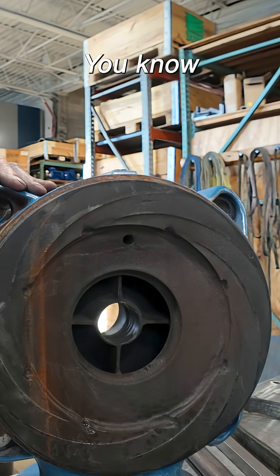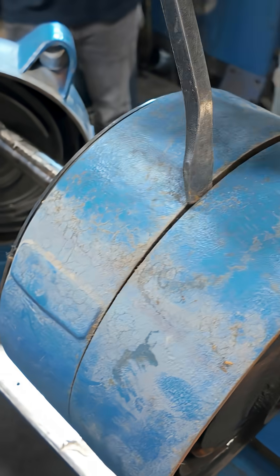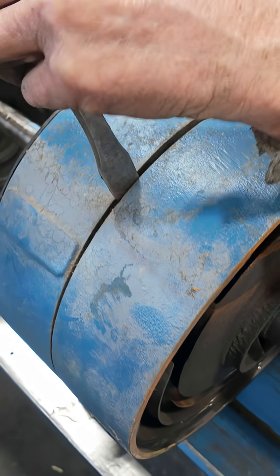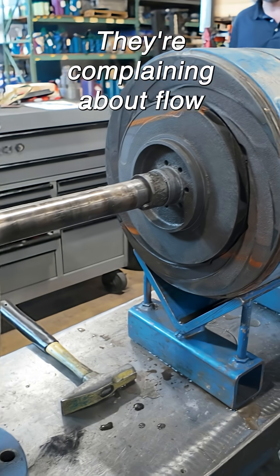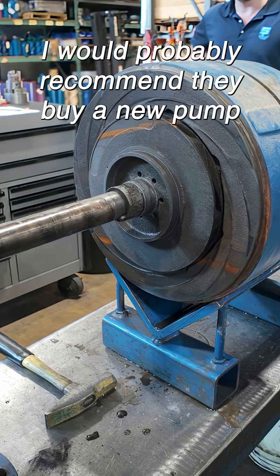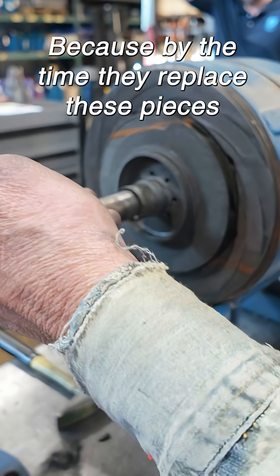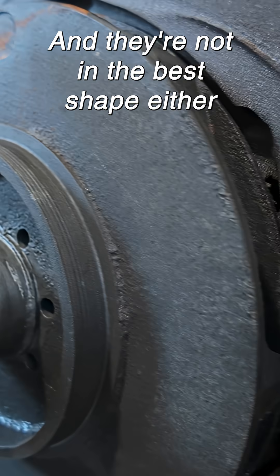They're supposed to be complete all the way around. They're complaining about flow — well, there you go. I would probably recommend they buy a new pump, because by the time they replace these pieces, the only thing left is the shaft and the impellers, and they're not in the best of shape either.